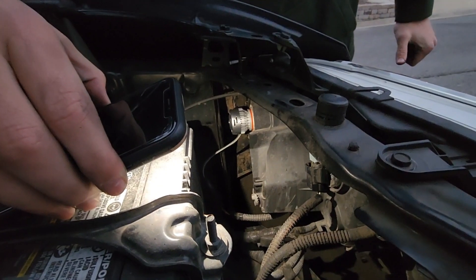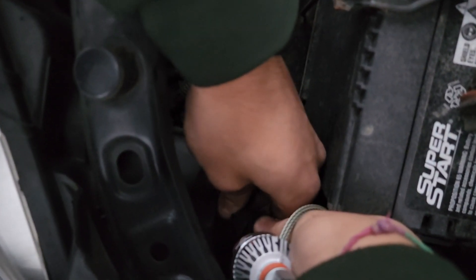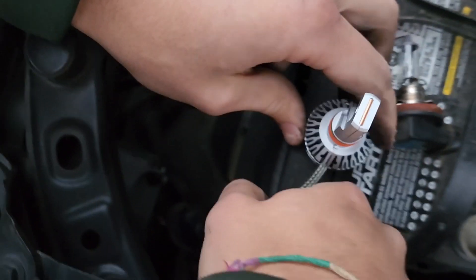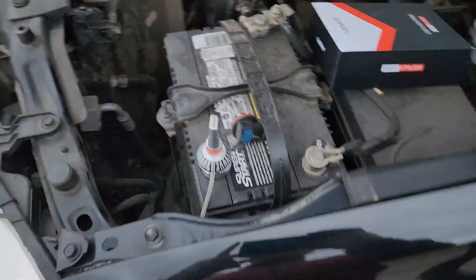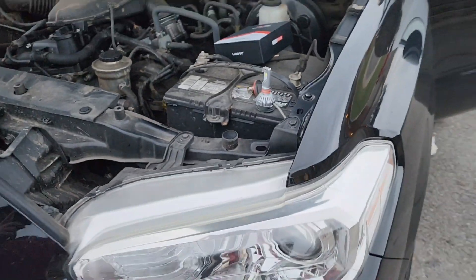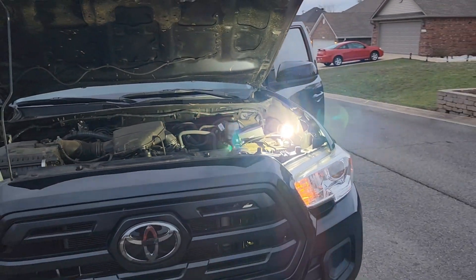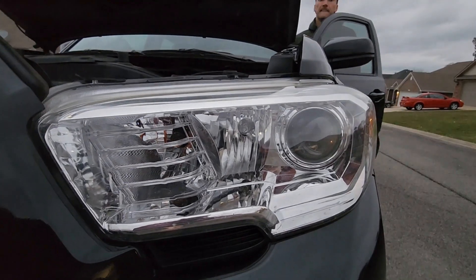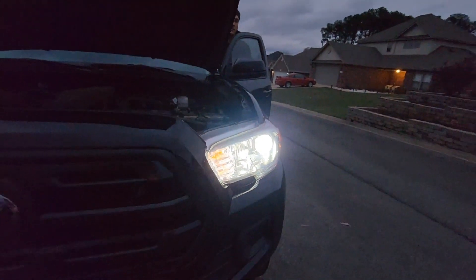You can see that silver knob there — that's actually going to be the low beam. We just twisted it out and there's going to be a little connection that you just plug straight in. Before we twist that back in, you're going to want to test it to make sure everything's working correctly. You can see it comes straight on, so from there all we're going to do is put it back in — you literally just twist it back and it pops straight into place.